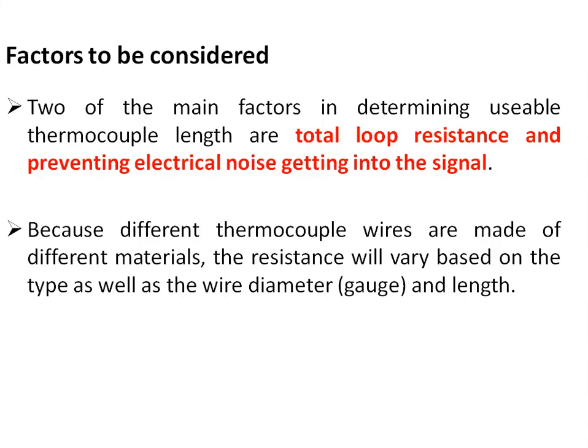The factors to be considered when selecting the length of compensating or extension cables include total loop resistance and electrical noise entering the signal. Since different thermocouple wires are made of different materials, resistance varies depending on the type, wire diameter, and length. When the application requires very long cable runs, a temperature transmitter is recommended — it outputs a 4–20 mA signal which can be routed over very long distances.